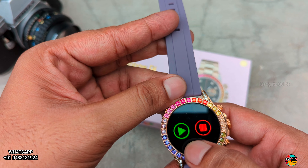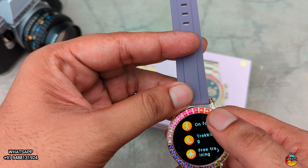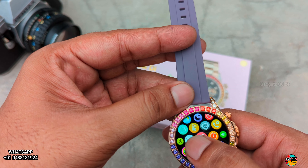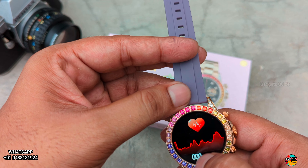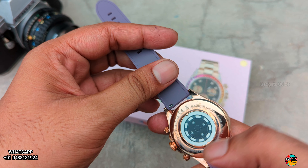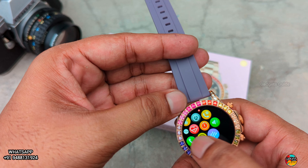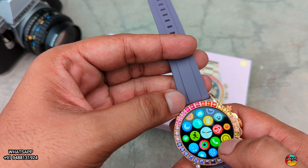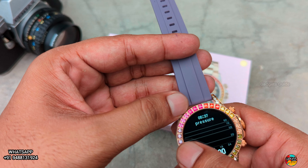You can do sports. Check how many calories are tracked. Next is the heart rate — the green light is on the back side. Next, stopwatch. There is a voice assistant. Pressure — you can measure pressure.